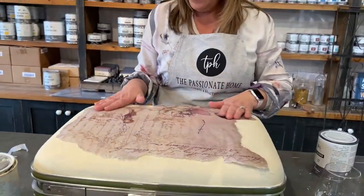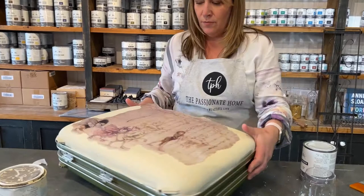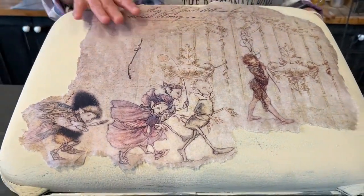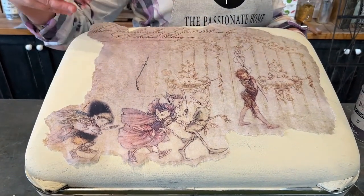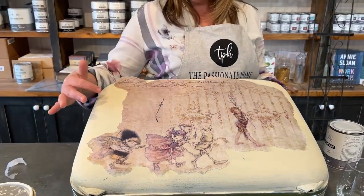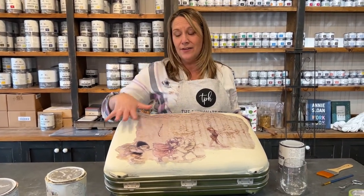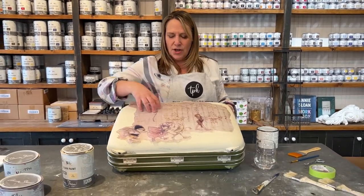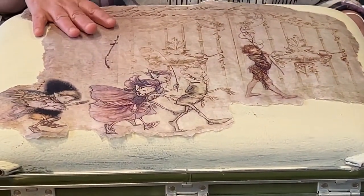So I have my decoupage paper figured out and where I want it to go on my piece. You'll notice that my color behind it is a fairly light color. We highly recommend a light color — a white is ideal. But the darker the color, the less your image is going to show, because that color is going to come through and darken these beautiful details. So a light color underneath is going to be your friend.